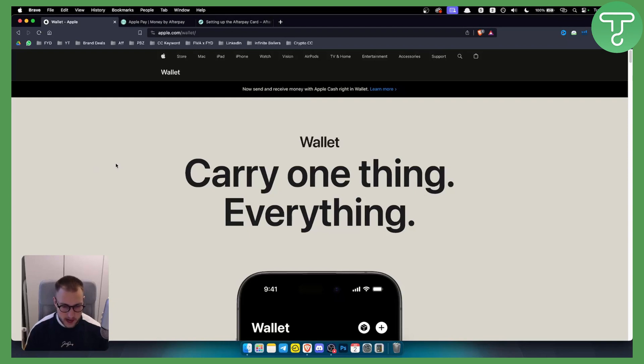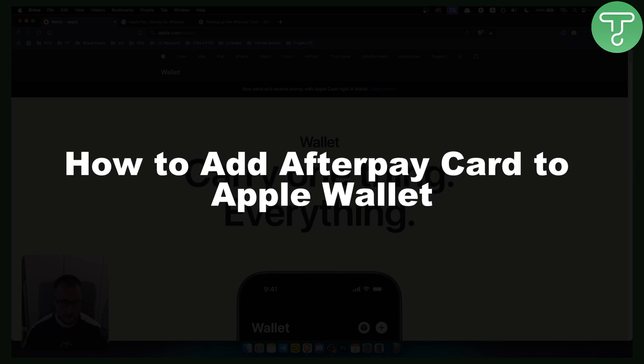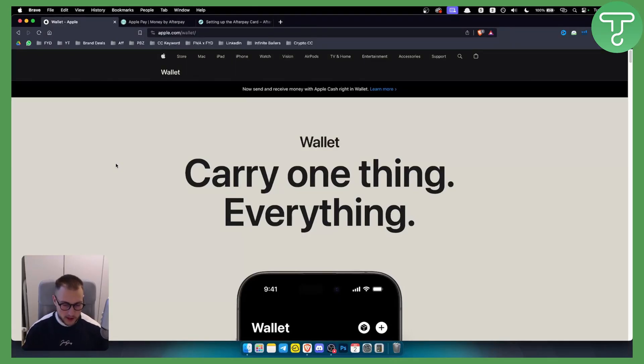Hello everyone, welcome to another video. In this video I will show you how to add an Afterpay card to Apple Wallet. If you're new around here make sure to subscribe down below because we're posting a lot of videos just like this on our channel. Let's get started.